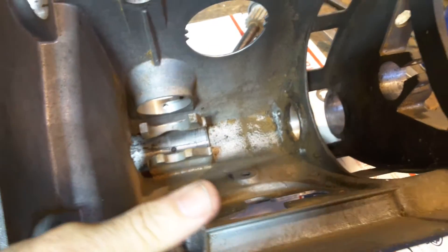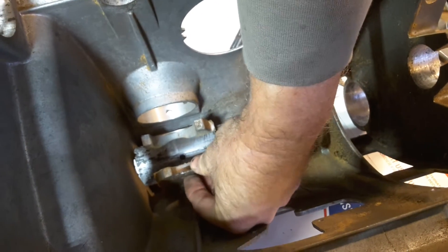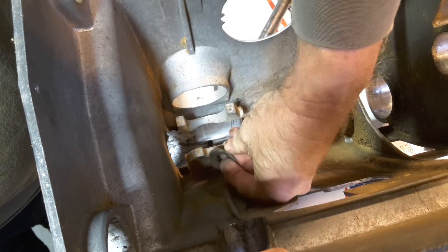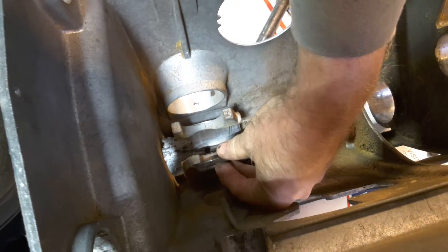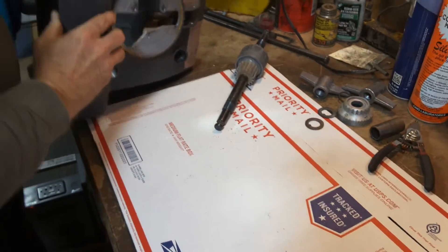About the only trick during reassembly is that this domed washer sits on the front side of this ear here — like that. You don't have the dome facing in, and you don't have the dome between these ears. The dome has to be there to allow you to tighten the quill lock down.